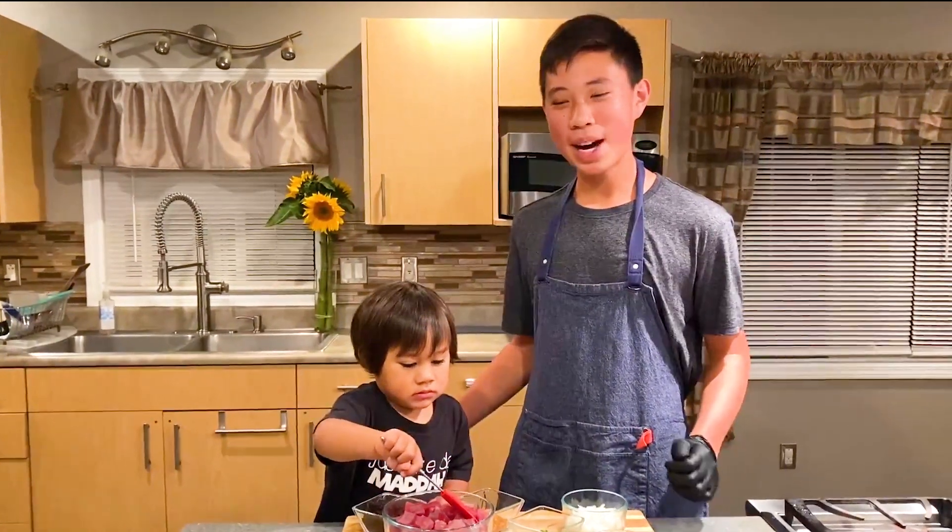Hey guys, it's Ocean here, and I'm with my sous chef, Kyler Owen, and we're here with a shoyu garlic poke recipe in under a minute.